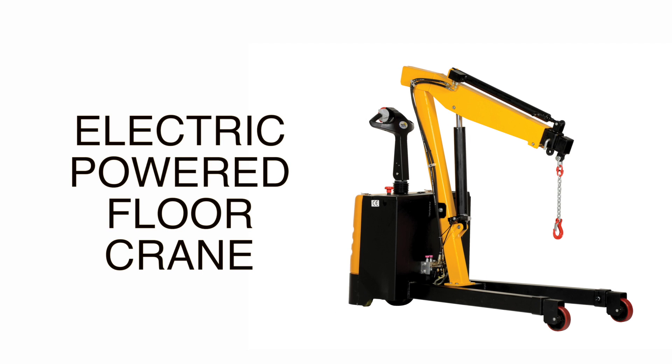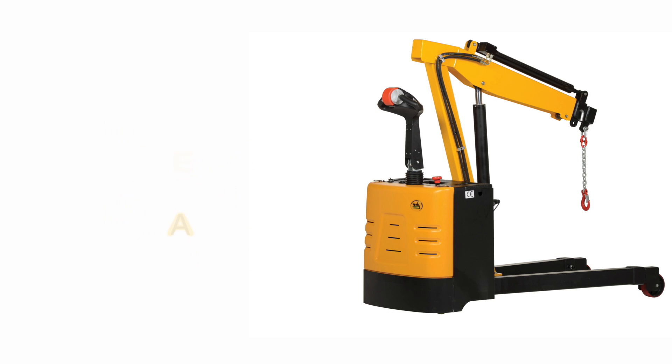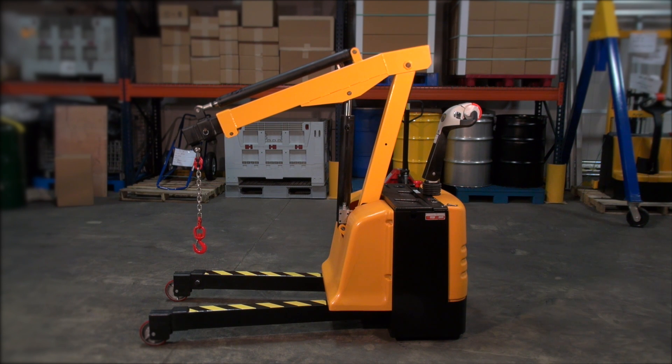Electric Powered Floor Crane. This fully powered shop crane is best suited for moving loads quickly, easily and safely around in a warehouse or workshop environment.